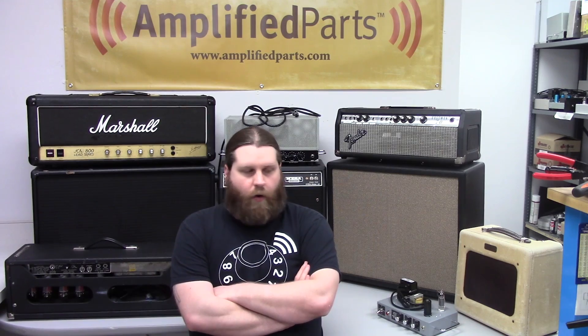Hey, Justin here. We're back in the lab at Amplified Parts today to talk a little bit about speaker selection. We've already done a couple videos about things related to this, but this is kind of the final video in the series. These are just a series of questions you'll ask yourself when you're trying to determine what speaker is right for you, and they're all pretty simple questions, but they're all things you need to consider. Let's hop into it.